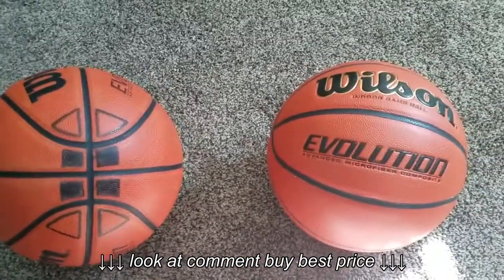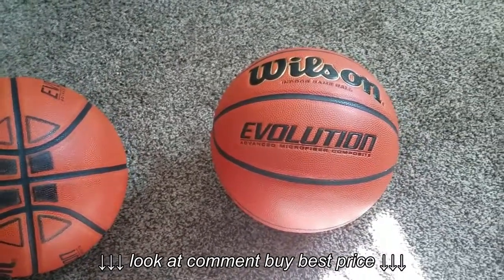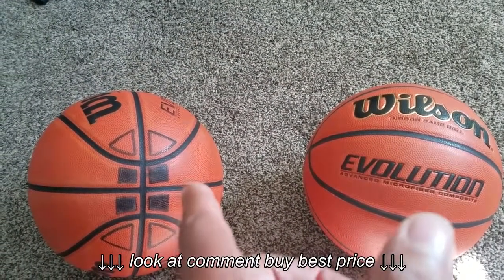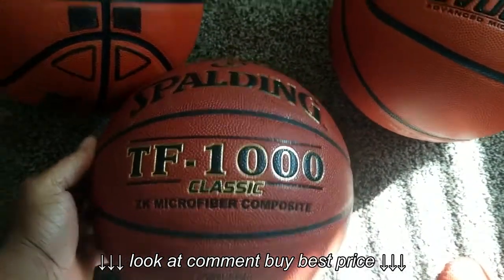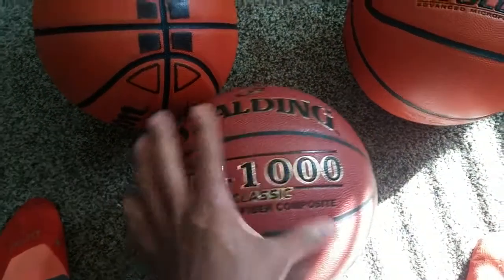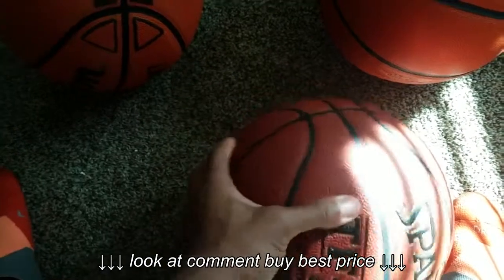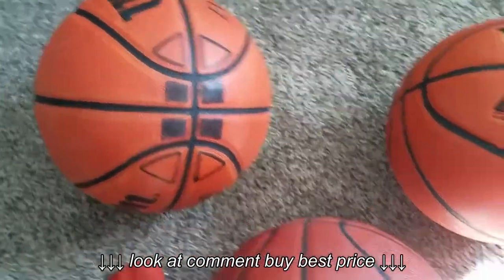If you guys are thinking about picking up a Wilson, I'd strongly suggest it. I got two of them — just wanted a backup. The only other ball I'm really using right now is a Spalding TF-1000 Classic. I really like this ball because of the color and the grip is really good. It's definitely soft — the ZK microfiber composite feels really good — but it's not as soft as the Evo.